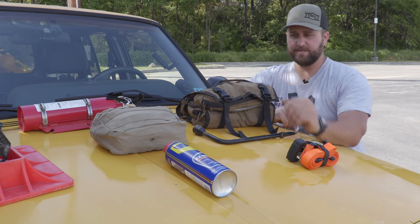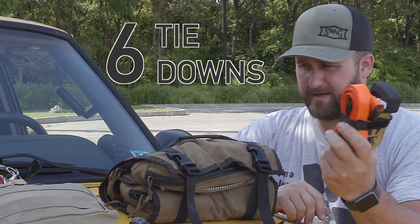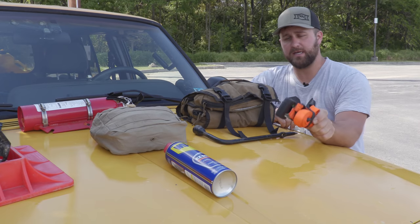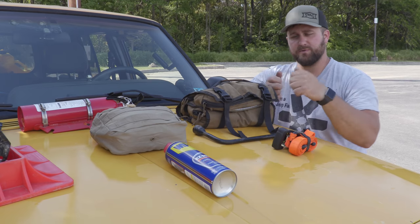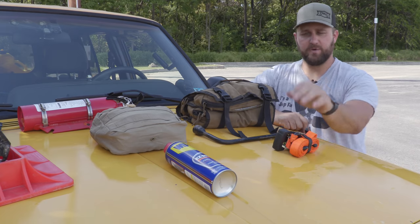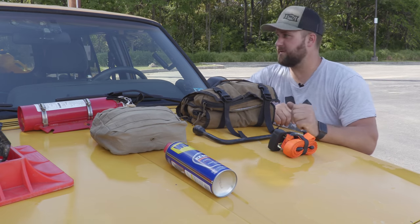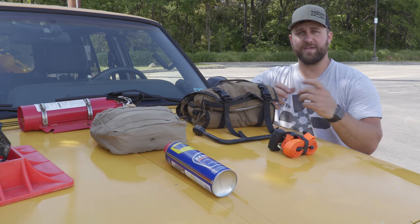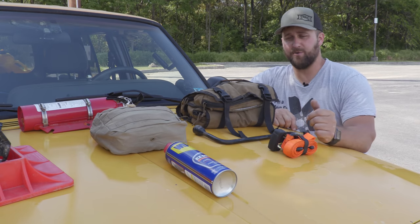A couple other things — one of these things in your toolkit is going to be tie downs: ratchet straps rated for a decent amount of weight, not a flimsy strap or a cam-lever style. You want an actual ratchet strap. You can use it to tie down a load, to hold a door closed after a rollover, or — I've seen it many times — to hold together suspension or steering components if something breaks on the trail, just to get you off the trail.